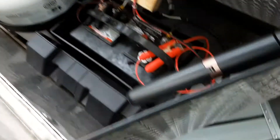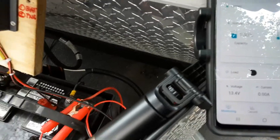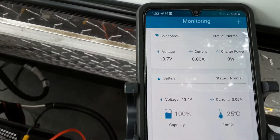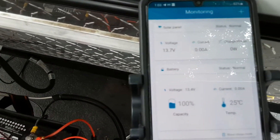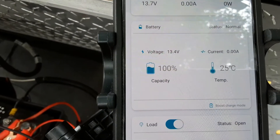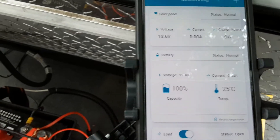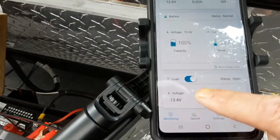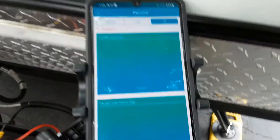Let's go over here and hit the monitoring tab. There it is. This little panel has 13.7 volts on it and the battery is 100% charged. I charged the battery all the way up for this first part of the demo. What I'm going to do is discharge the battery, get it down to a lower voltage so you can see the voltage change. There's also this record tab here, and you can press the different options and they'll show a graph.